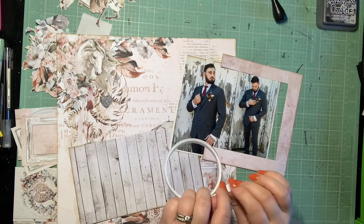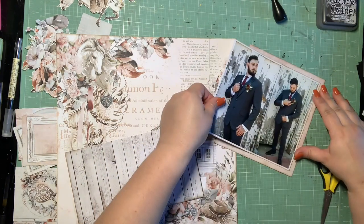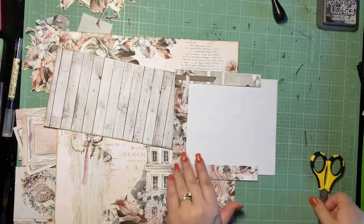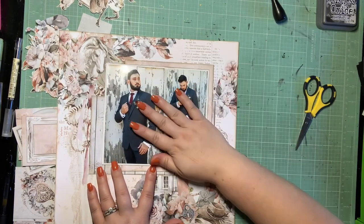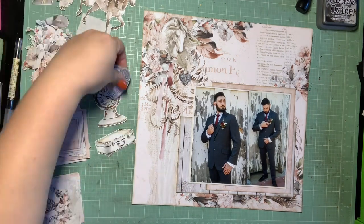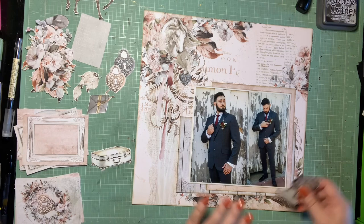I'm inking in my Distress Oxide in the Ground Espresso color, and now I'm just using a couple scraps to build out my layers a little bit. I'm taking a scrap of this kind of distressed pink paper, and I'm still gutting everything — trying to save as much as I can so I can get as many pages done with this kit as possible this month. Then I had a scrap of white wood grain plank from an earlier page, so I'm going to layer that up as a horizontal layer.